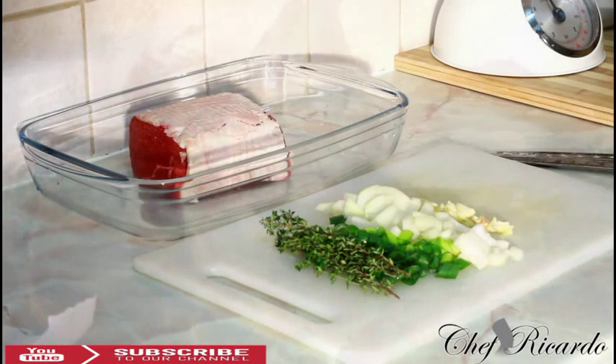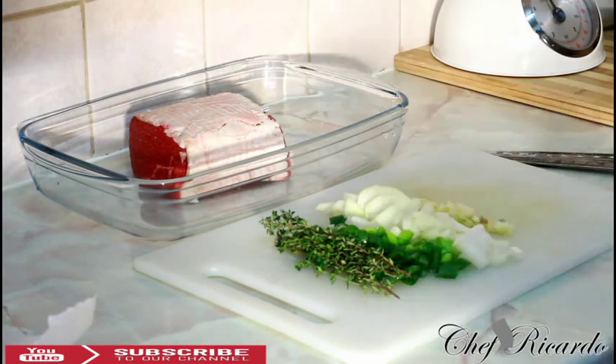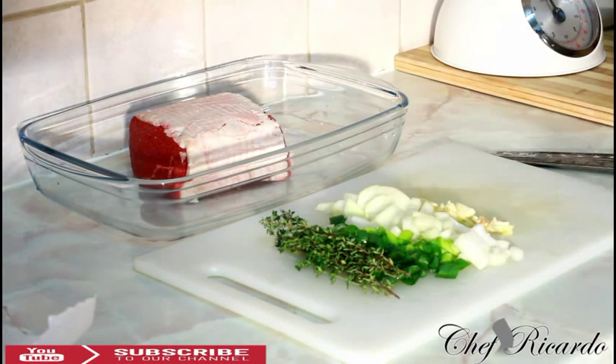Welcome back with Chef Carter, back in the kitchen again guys. Today we want to show you how you can marinate your Christmas roast beef and roast it in the oven. First of all, the best thing you need to do is marinate your meat from the day before — get a proper soaking.